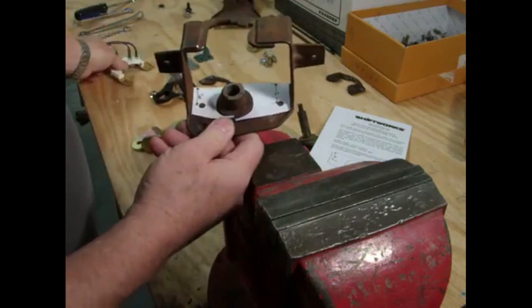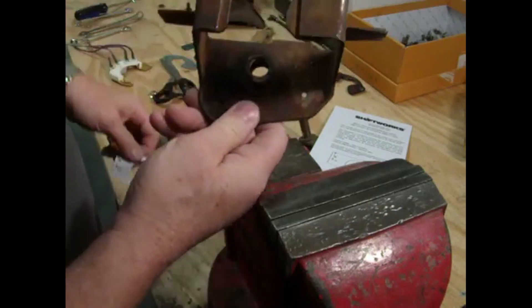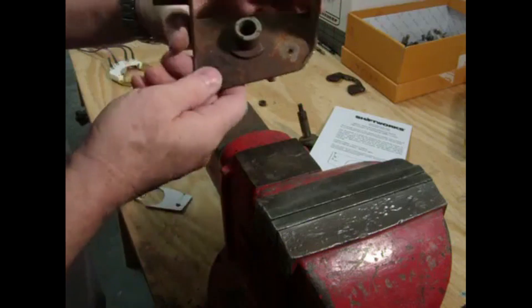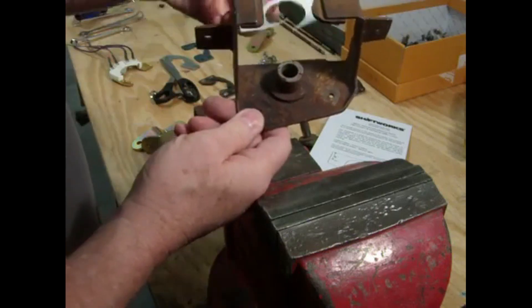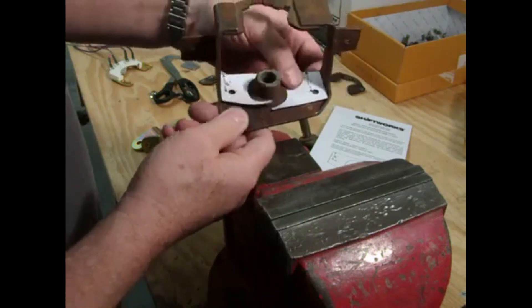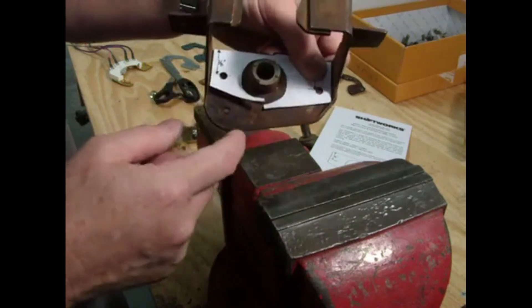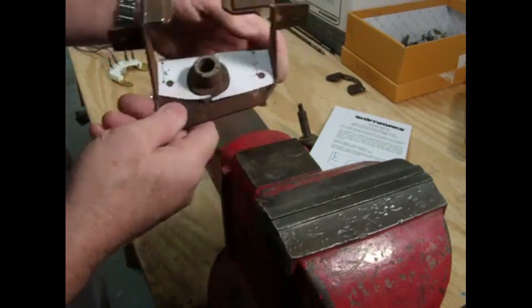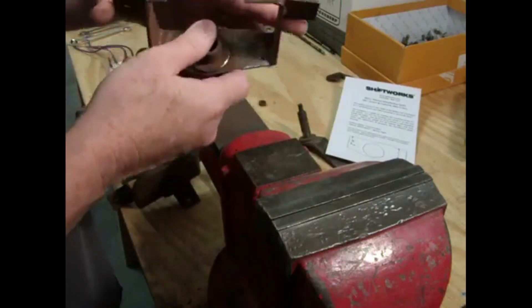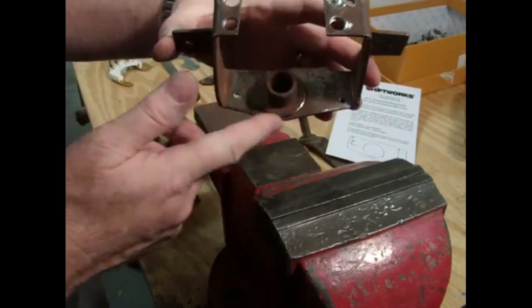When you mount your neutral safety switch, the holes are going to be in the right spot. On this one — this is a Powerglide shifter body — you can see the holes for the original Powerglide switch. This is going to move those holes so that if you have to remove the bottom of the shifter due to a clearance issue, your switch will be up here and it won't be a problem.